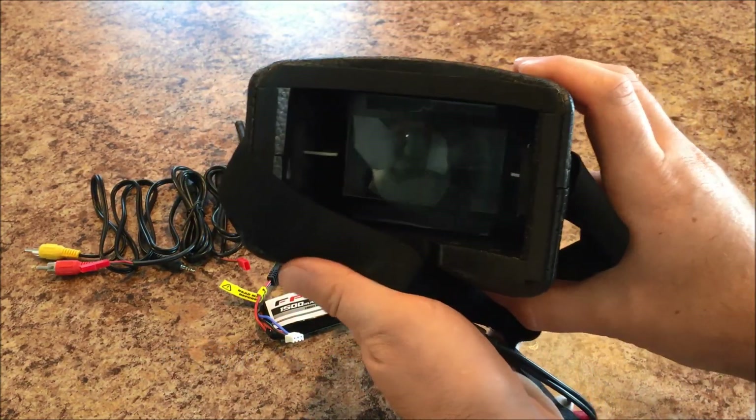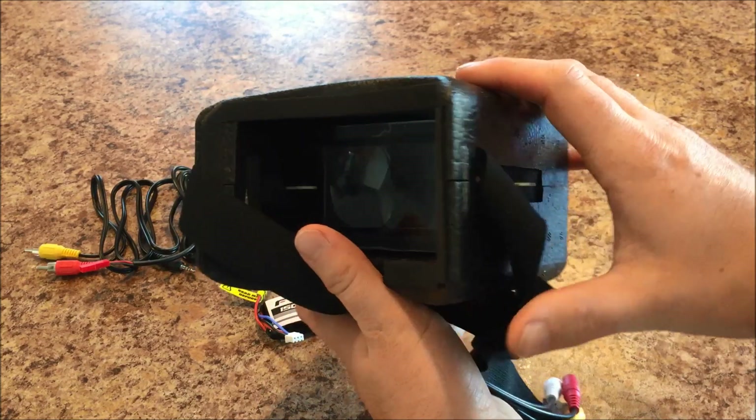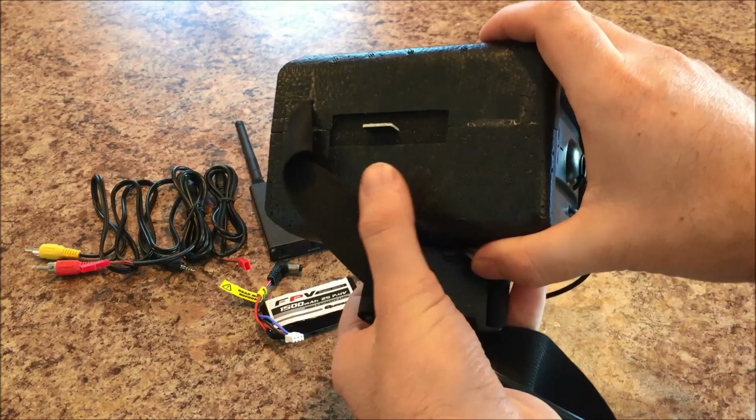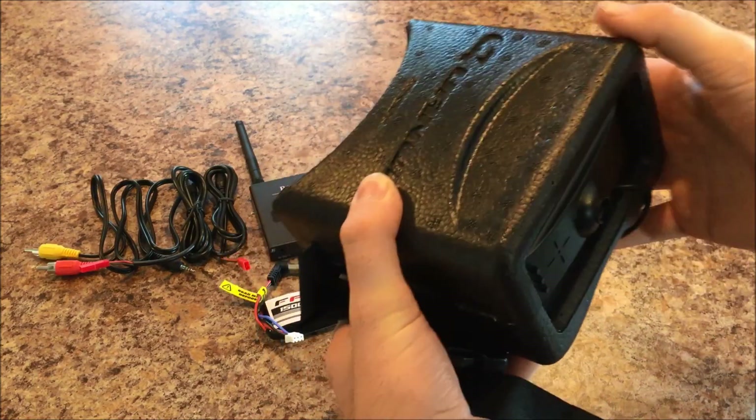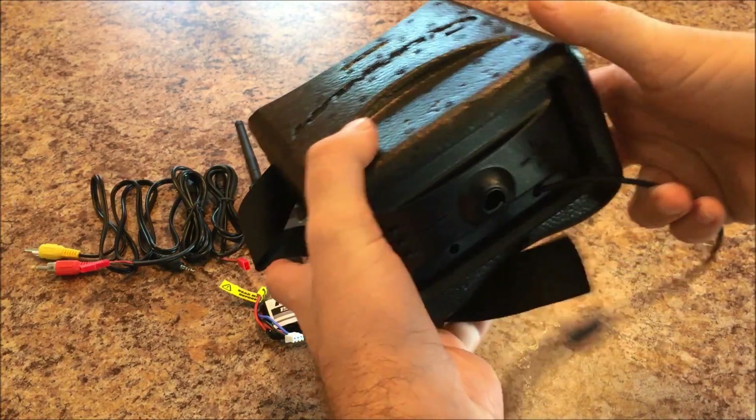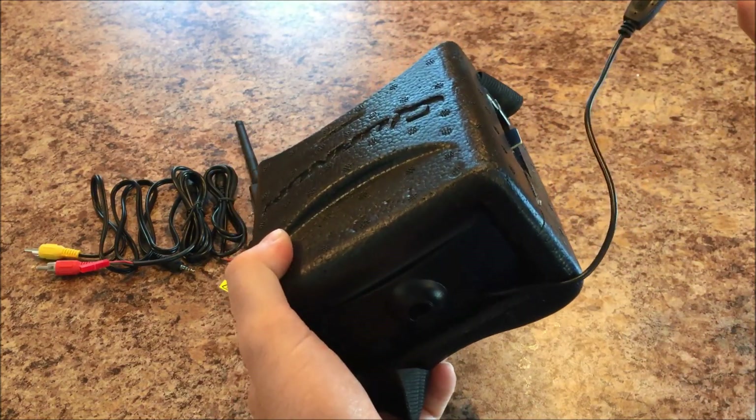These are my first set of goggles, so I wasn't going to go out and spend $300, $400, $500 on a set of fat sharks. Am I going to probably wind up going that way? More than likely if I do like FPV, but for the time being, for a cheap investment, I figured this was the way to go.